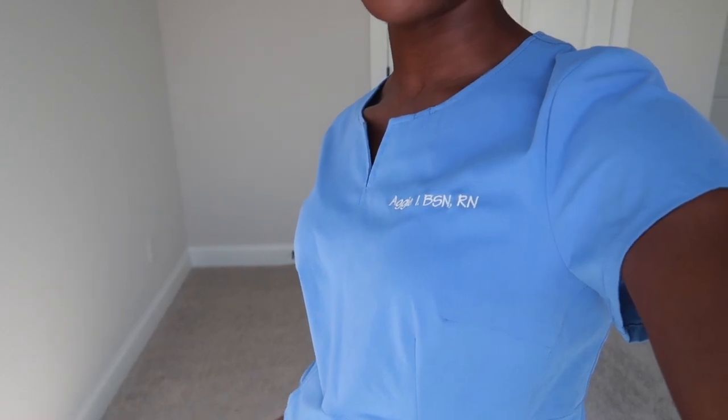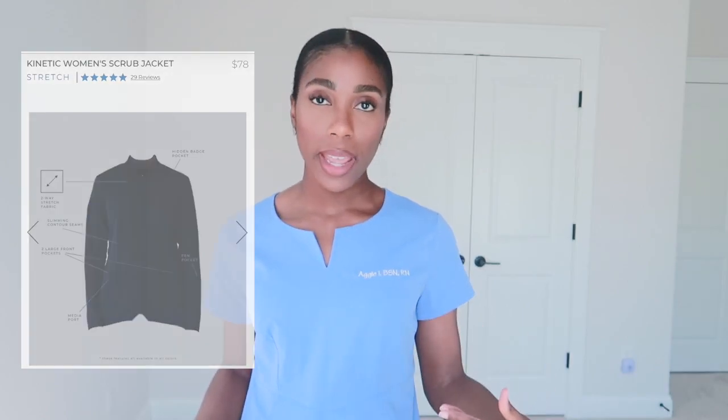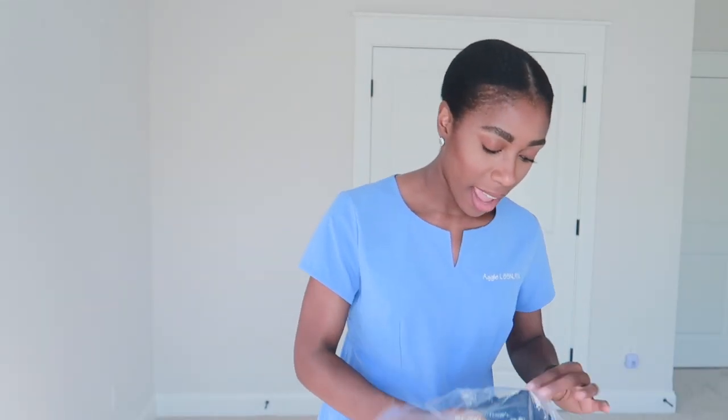Now let's get into this new jacket that I was sent because I'm really excited about it. I do have one of their jackets already — I keep it at my job in my locker. I get so many questions about that jacket: it has so many pockets, it's lightweight but very comfortable, and it keeps me warm on the floor. I'm always cold so I'd recommend it. It's a little bit expensive but it's a beautiful, super comfortable, and stylish jacket.